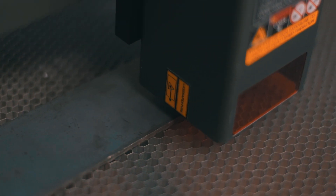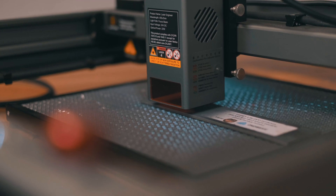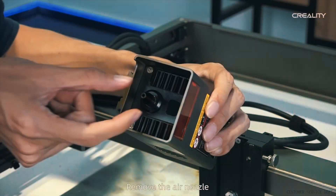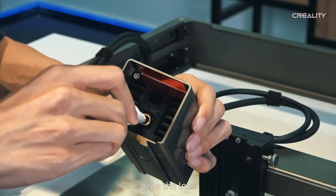The lens is an essential component of any laser machine. Over time, residue can build up on the lens, reducing its efficiency. A monitoring system can detect any obstructions or dirt and prompt the user to clean it, ensuring high quality output and extending the lifespan of the lens. It's also super easy to clean the Falcon 2 lens — check out the links in the description for videos on how to do it.